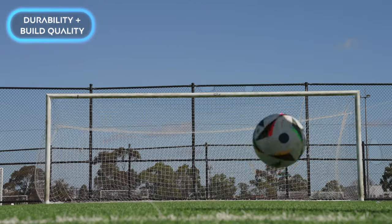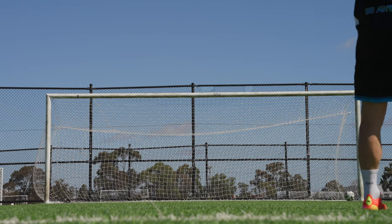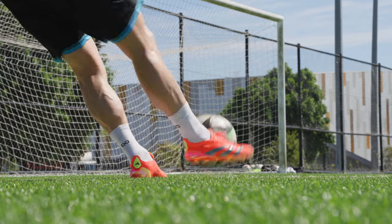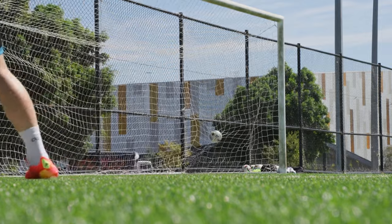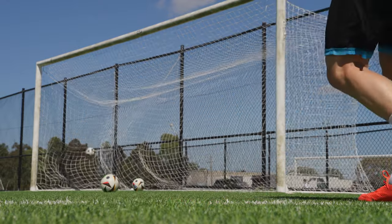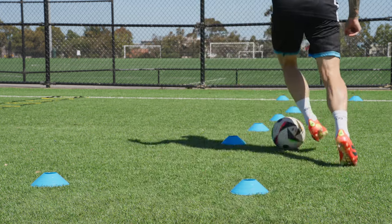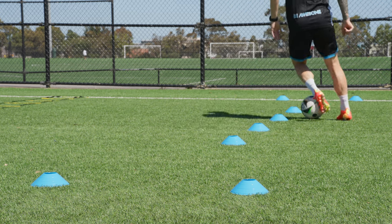Durability and build quality has been pretty good — about average. I've got a little bit of sole separation from the upper when shooting. There are also significant concerns across boot communities I'm part of, with a lot of people reporting sole plates cracking, which is a big issue. The majority of people won't have issues, and I personally haven't had sole plate cracking, but it does factor into my rating. It takes away from the experience a little, so durability and build quality unfortunately gets a 7 out of 10.